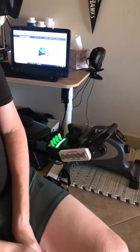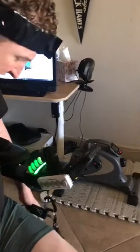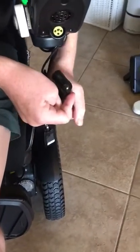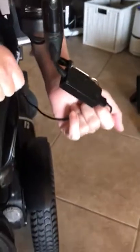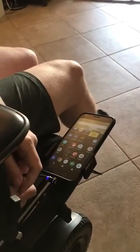This is a charger for my phone. It connects into the wheelchair and charges the phone. It's got a little USB cable connected to it and it goes all the way around to the other side and connects to my phone. The blue light means that it's connected.